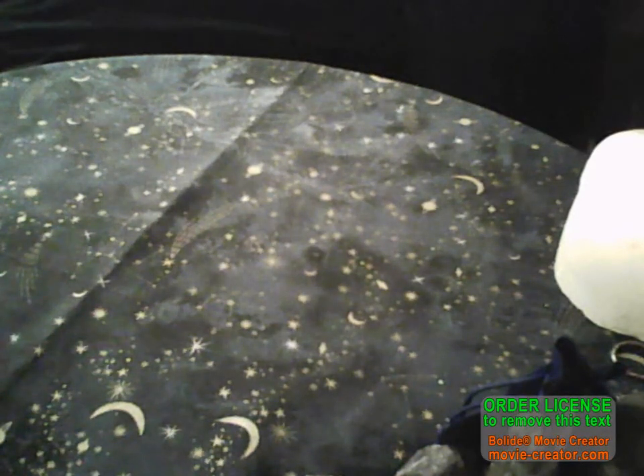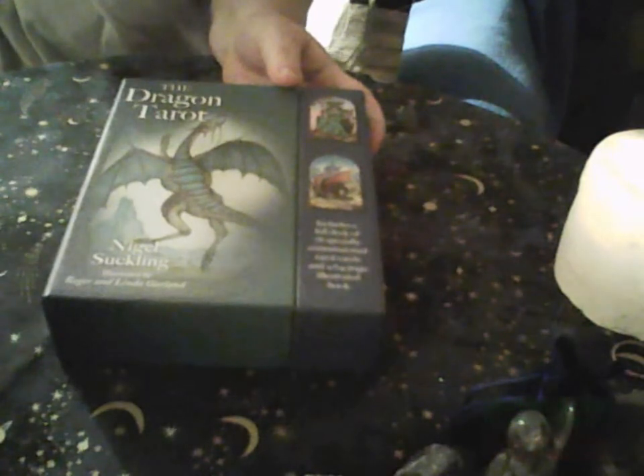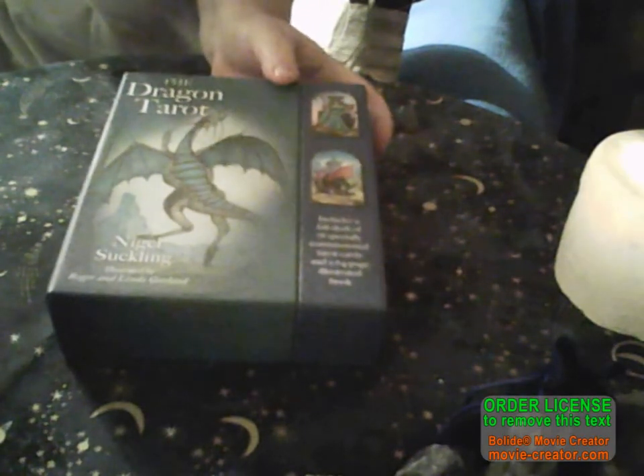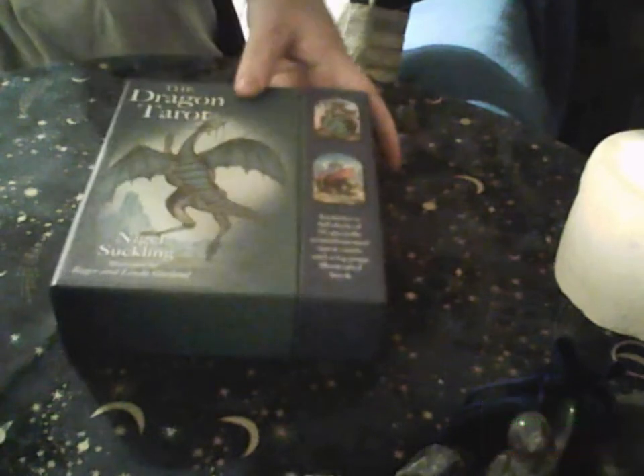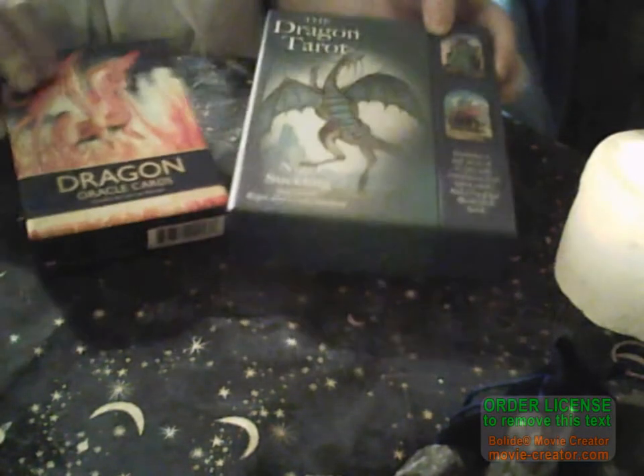Next I quite like together - which I haven't been working with yet but will - is the Dragon Tarot, and you will have seen the walkthrough on that one today Tuesday. And the Dragon Oracle as well. Dragon Tarot, Dragon Oracle - those two decks will go together for a reading.